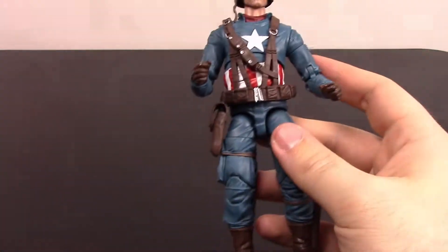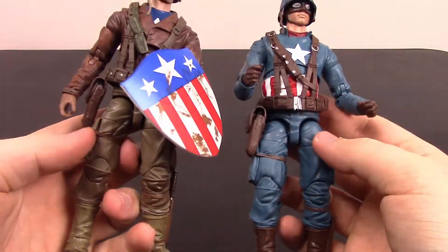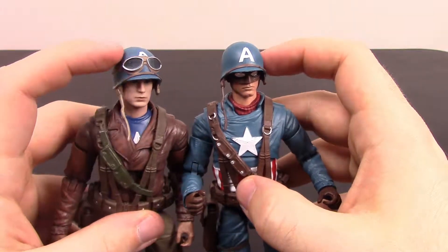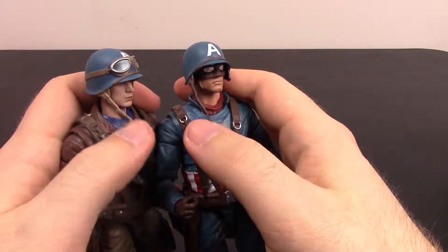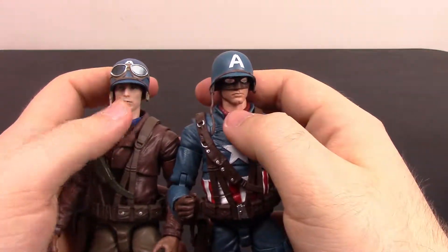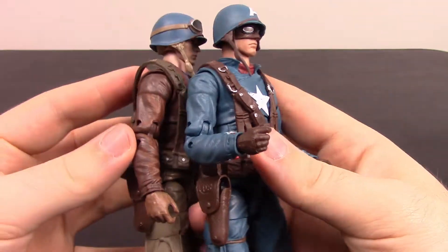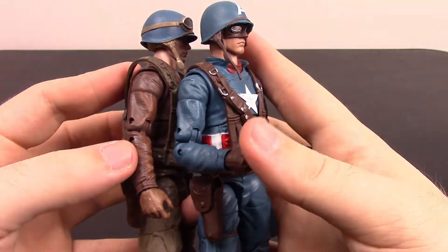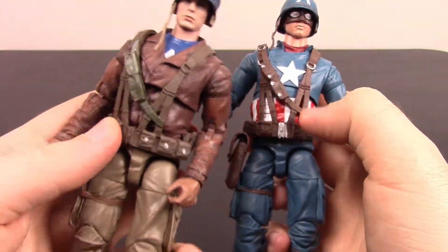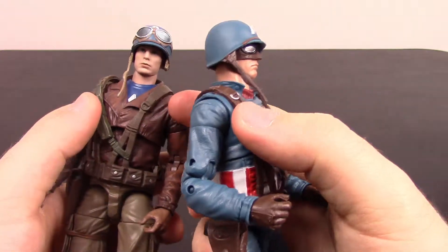If this looks familiar, it's because it's pretty much a Captain America we've seen before, just redesigned. The helmets are nearly identical — this one just has goggles on top, both helmets can be removed, same strap but different shades of brown. The Chris Evans version has the uncovered face while this comic version has the covered face. The jacket designs, arms and all, are exactly the same, just one is blue and one is brown.